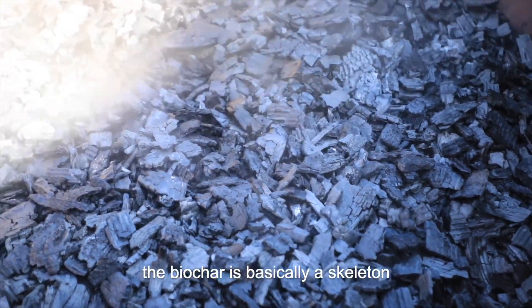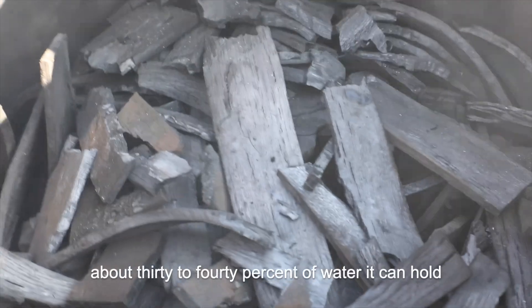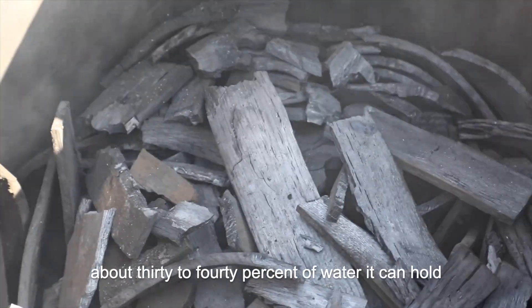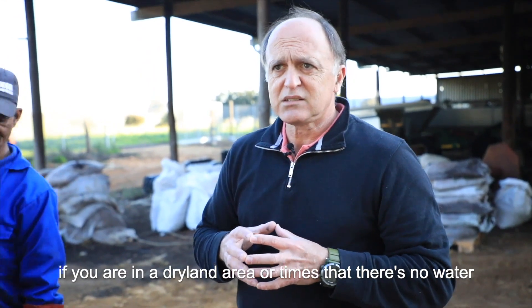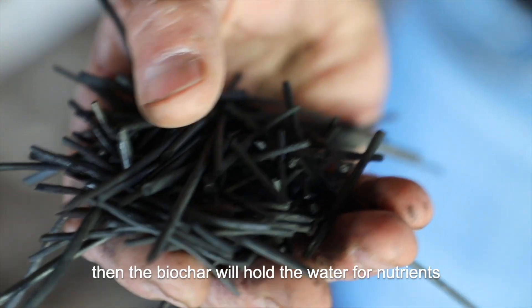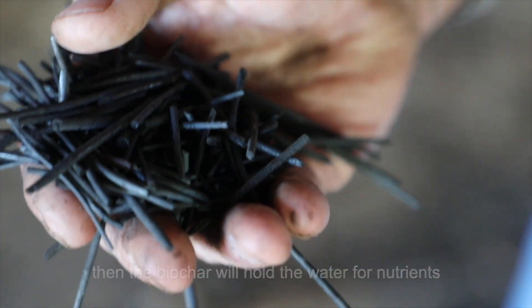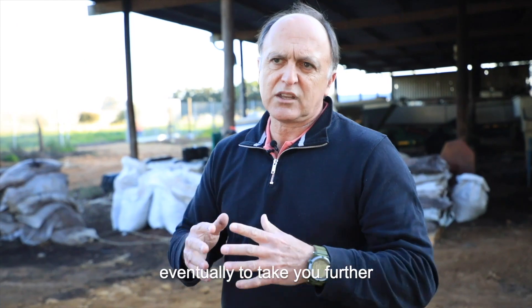The biochar is basically a skeleton of wood after burning. It can hold about 30 to 40% of water. So if you are in a dry land area, or there are times that there is no water, the biochar will hold the water and nutrients for the vines and the roots to eventually take you further.